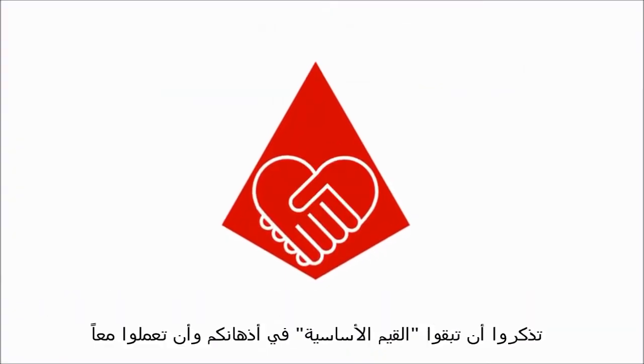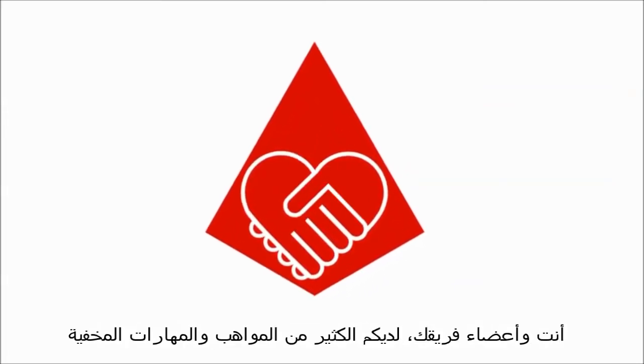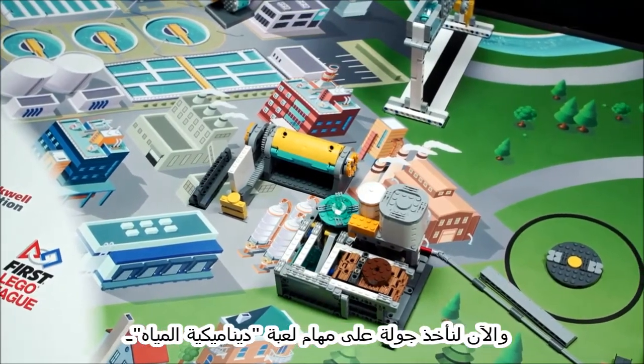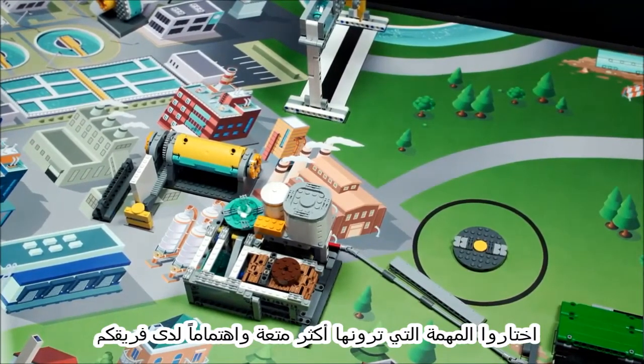Remember to keep the core values in mind and work together. You and your team members have many hidden talents and skills. Now, let's take a tour of the Hydrodynamics missions. Don't worry if you don't have time to do them all — pick the ones that are the most fun and interesting to you and your team.